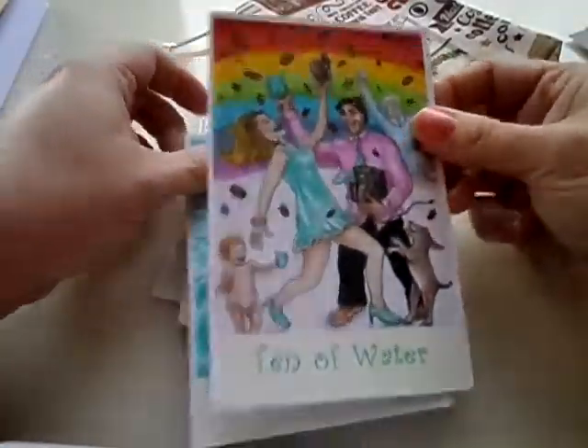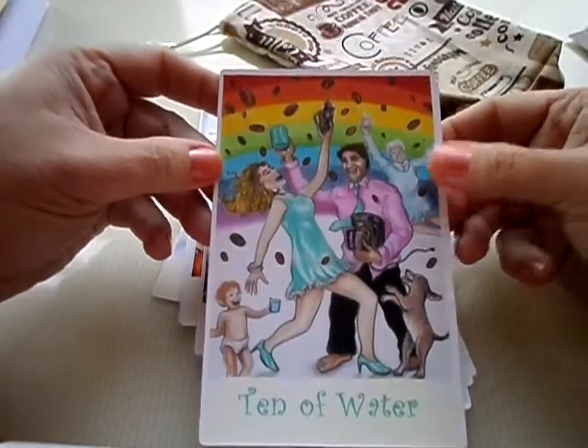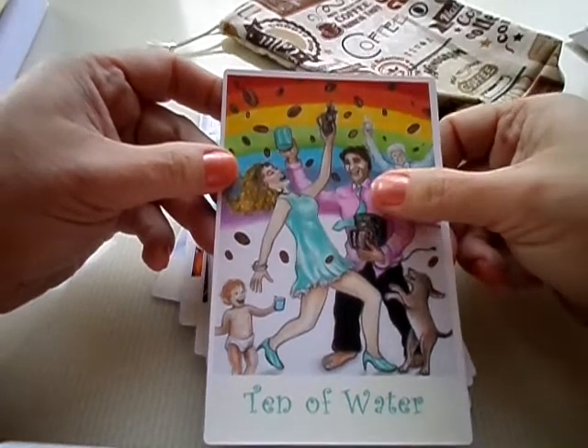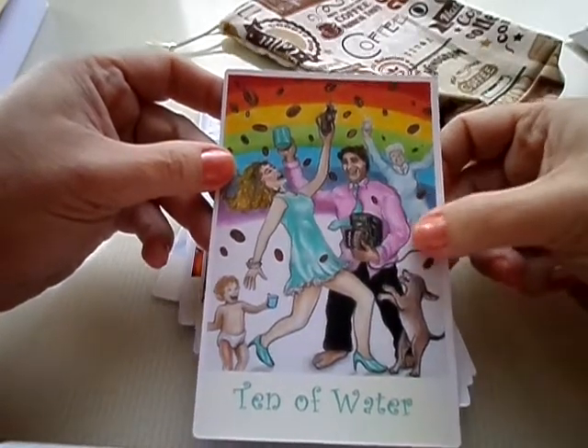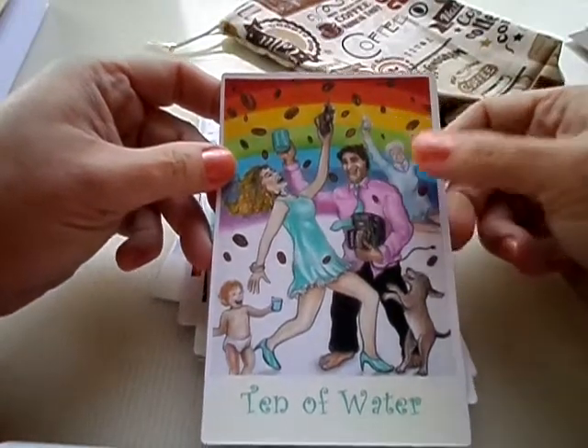Ten of Water: happy family — woo-hoo! Even Grandma's in on it, and the dog. The dad's got the whole coffee pot, and even the baby has a sippy cup. He looks a bit like Justin Trudeau, don't you think?